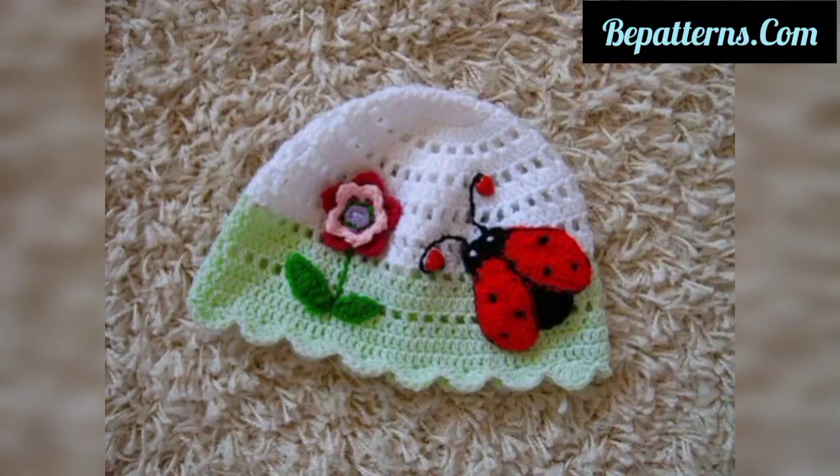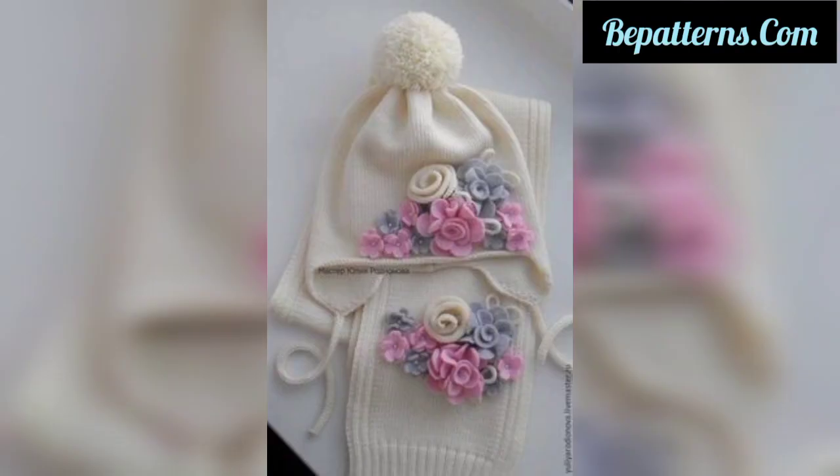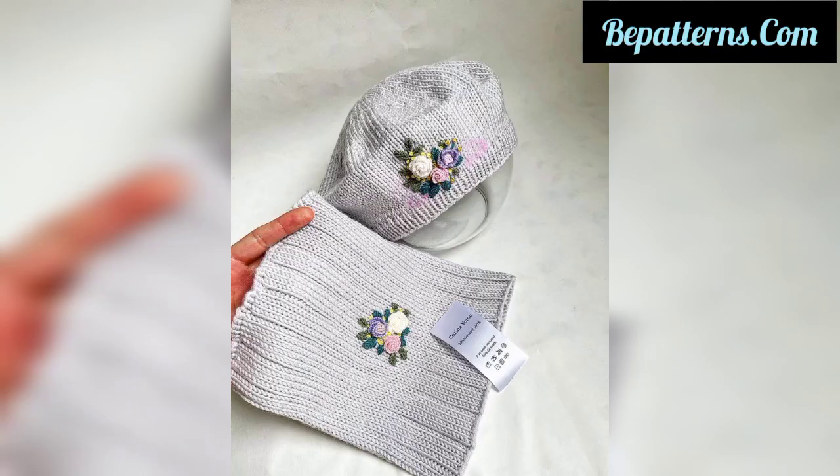These crochet embroidery caps can be made in many creative ways at home. This is a very beautiful, innovative, and fabulous design collection for your winter wardrobe.